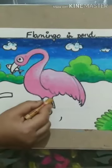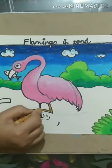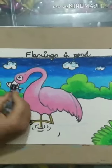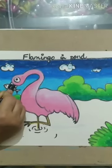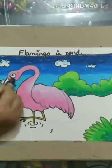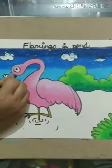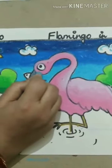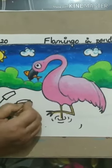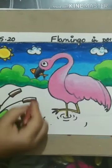For its feet, I am using mustard. The beak of a flamingo is black, so I am using black and dark grey. In the wild plants, I am using shades of brown — dark at the bottom and on the top light brown.